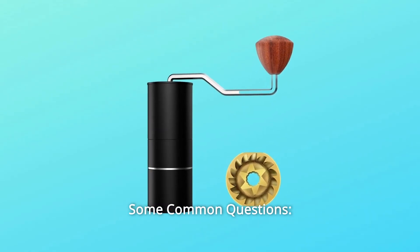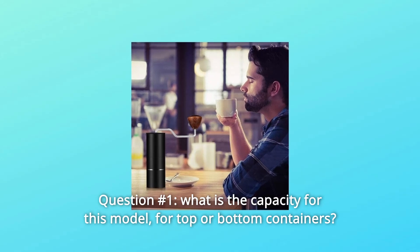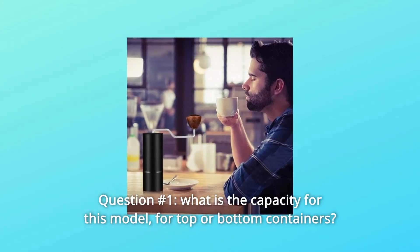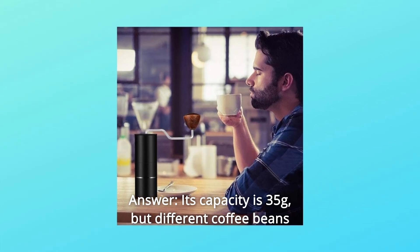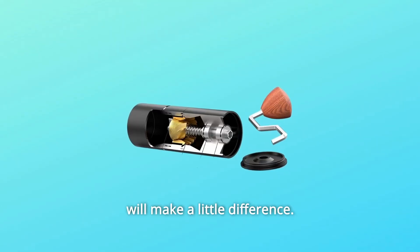Some common questions. Question number 1: What is the capacity for this model, for top or bottom containers? Answer: Its capacity is 35 grams, but different coffee beans will make a little difference.